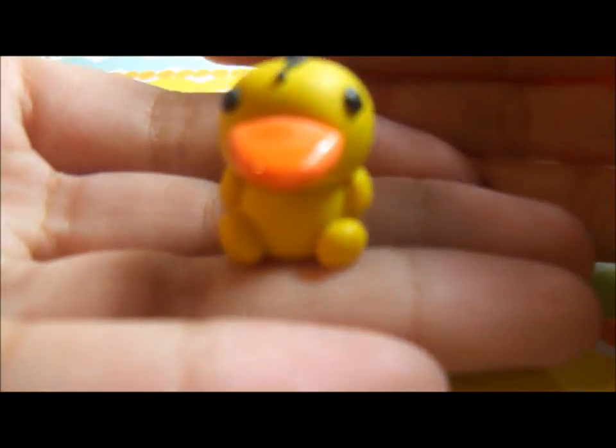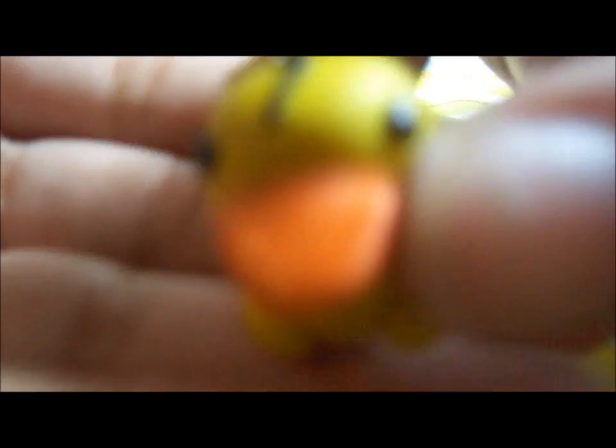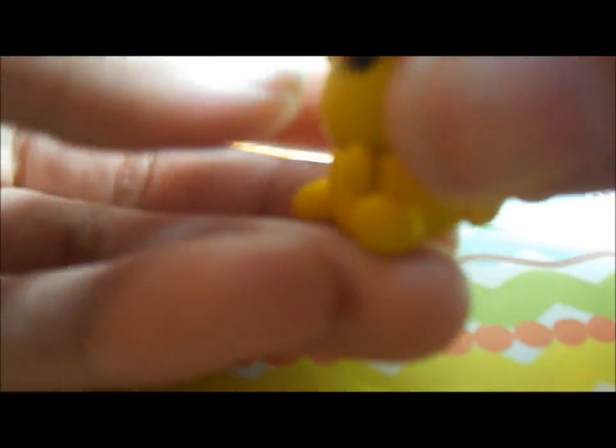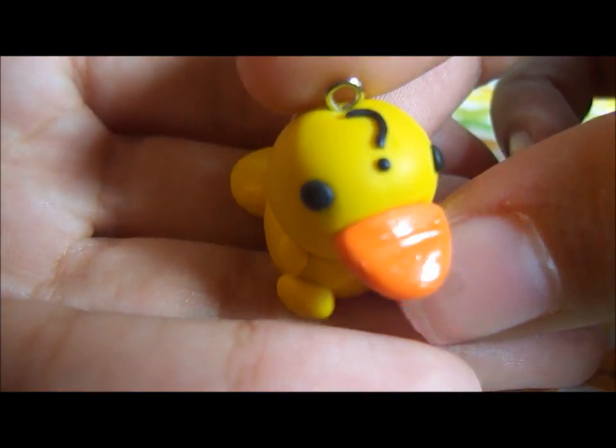The first one I have here — I totally forgot its name, it's something like Kamoshikomo — but it's some type of little duck or little platypus or something. So it has the beak, the eyes, the little question mark on his head, and everything was made entirely out of clay. It has the paws, the arms, and the little tail. Let me focus it a little bit better — so here it is a little bit better.